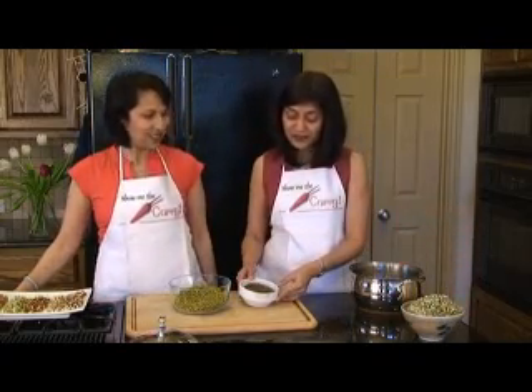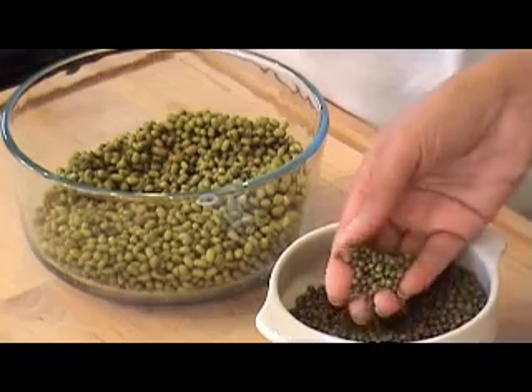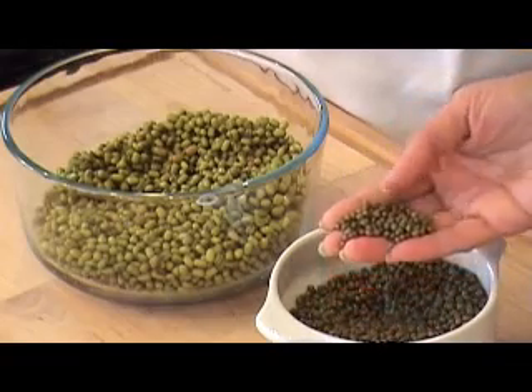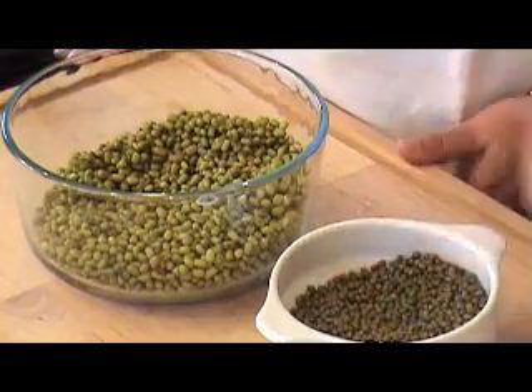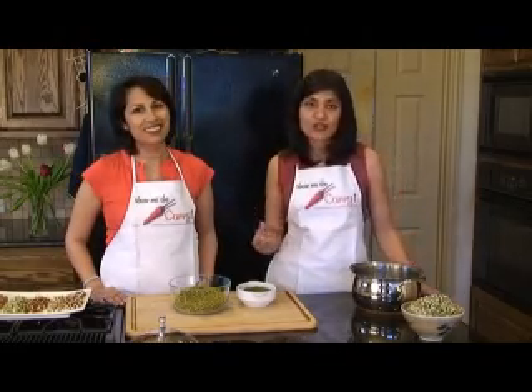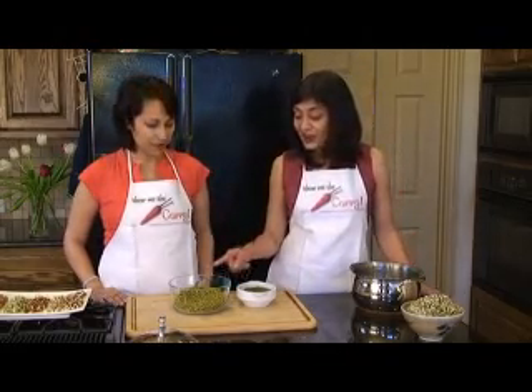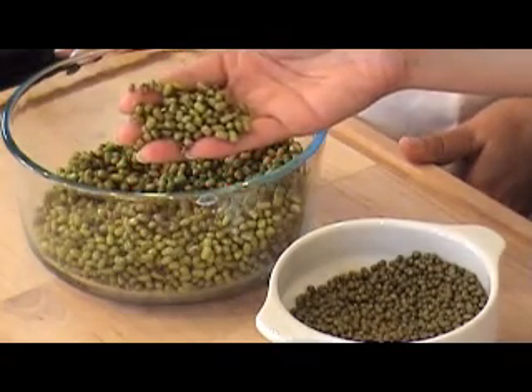We have a bowl of whole mung beans here, the green variety. They're very compact, very small beans. But we have soaked them overnight in regular water — when you try to sprout anything, soaking the beans overnight works the best. You can see how they've actually grown in size. This is the soaked version overnight.